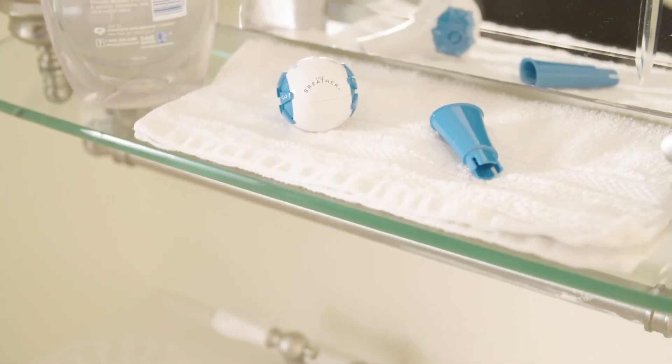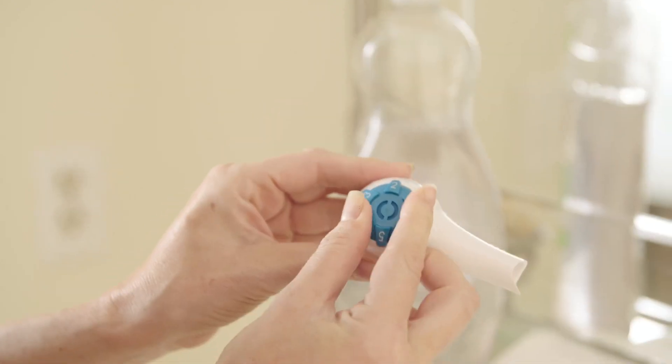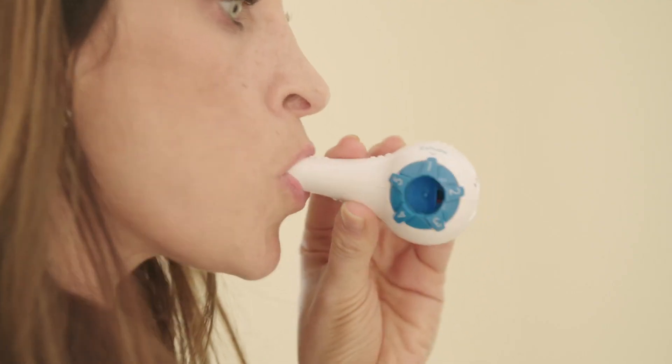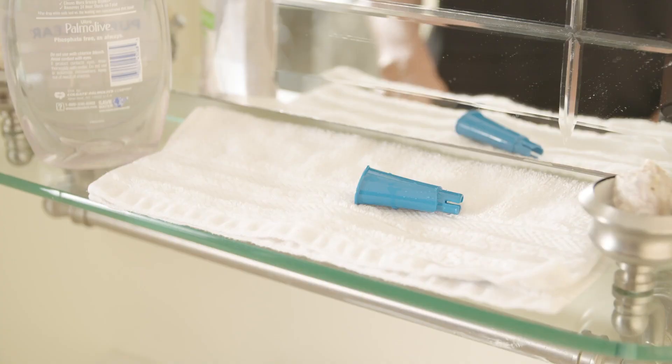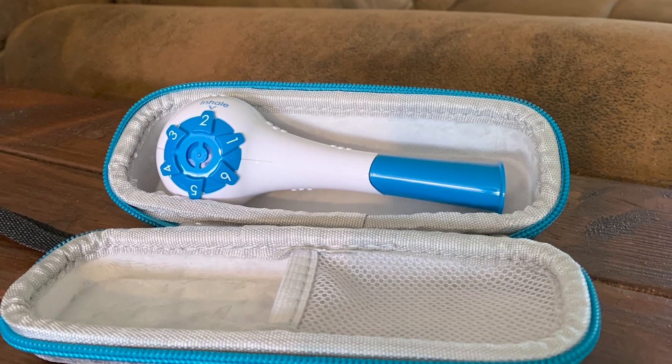Air dry thoroughly. Before putting the mouthpiece on, turn both dials to one and then sharply inhale and exhale through the white body of the device to release any possible seals. Store in a clean, dry place that will allow the breather to air out.